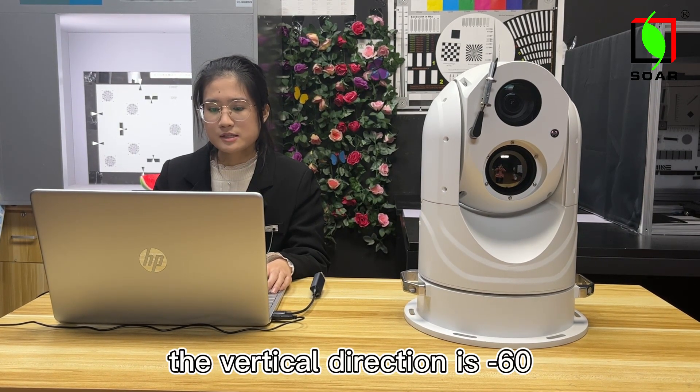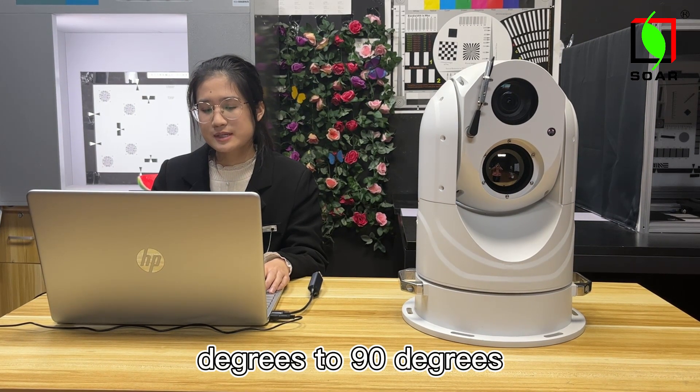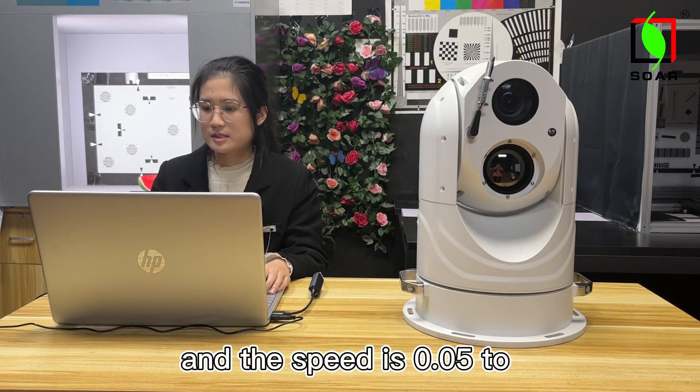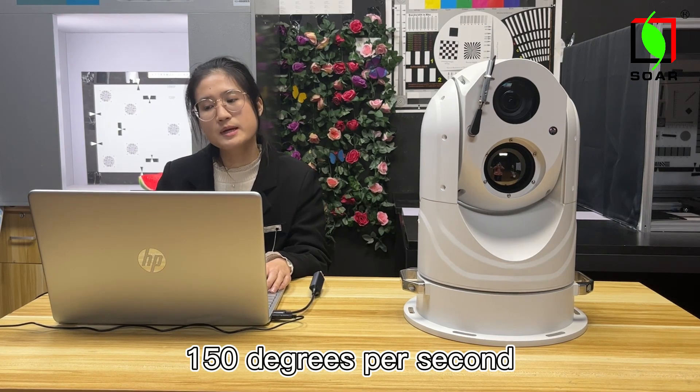The vertical direction ranges from negative 60 degrees to 90 degrees, at a speed of 0.05 to 150 degrees per second.